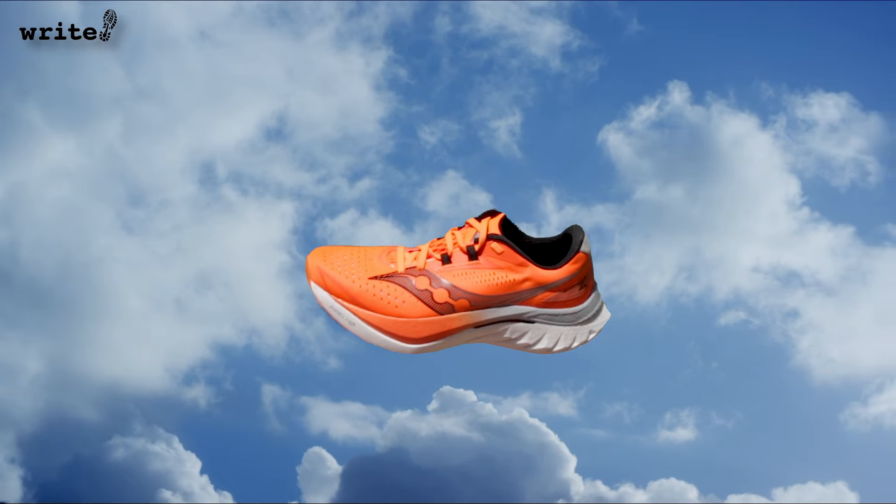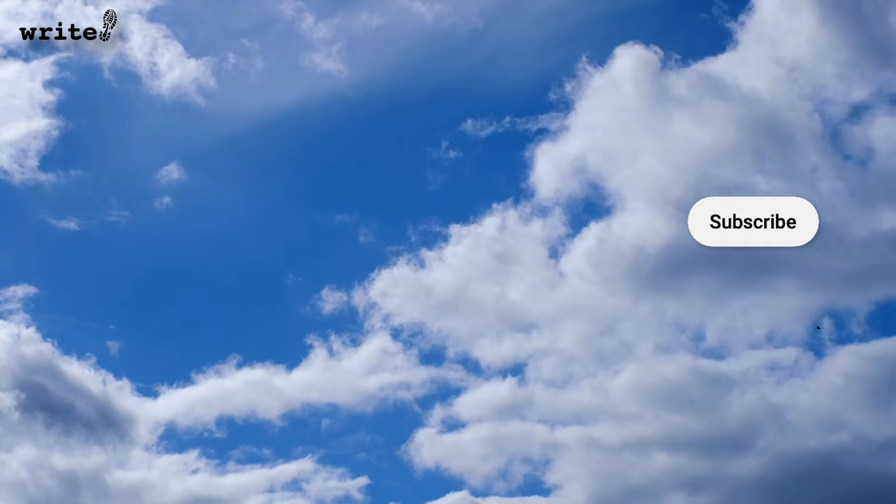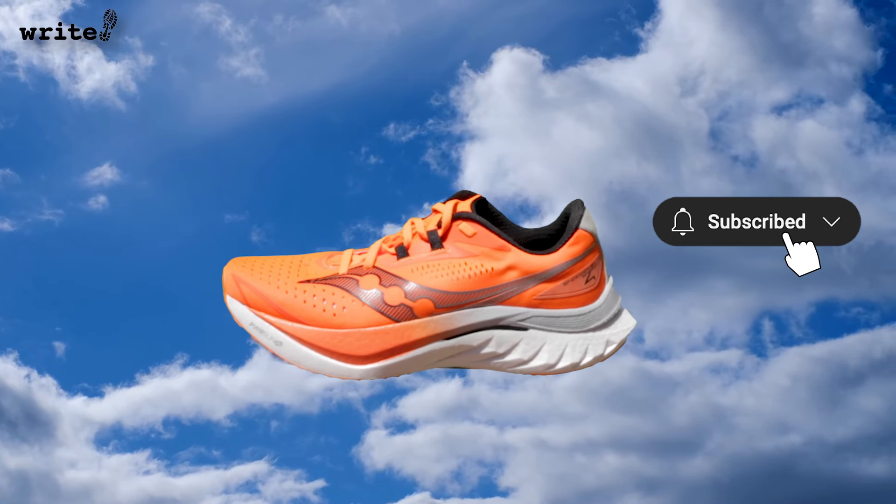Like the sequel to Top Gun, the Endorphin Speed 4 really lived up to the hype for me. It's the first version of the Speed I've tried and I've really enjoyed it. Getting back to whether the Speed can reduce the need for a full shoe rotation — for the most part, I'd say yes. But as a newer runner, I think I need a little more cushioning and stability for the longer runs. For those of you who often run longer distances, you can definitely forget about carrying any other shoe, unless you're headed to a race. So if you're looking for a good wingman for your race day shoe, this could be it — because if you can handle the distance, this can handle the speed.